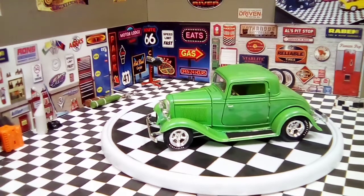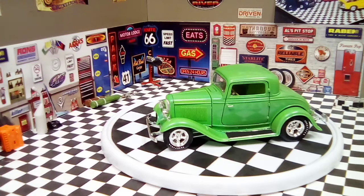Hey, good evening YouTube modeling community. This is Martin from Martin's Model Shop bringing you a final look at one of my latest builds. It's a 32 Ford — it was a Revell kit, and this is it.